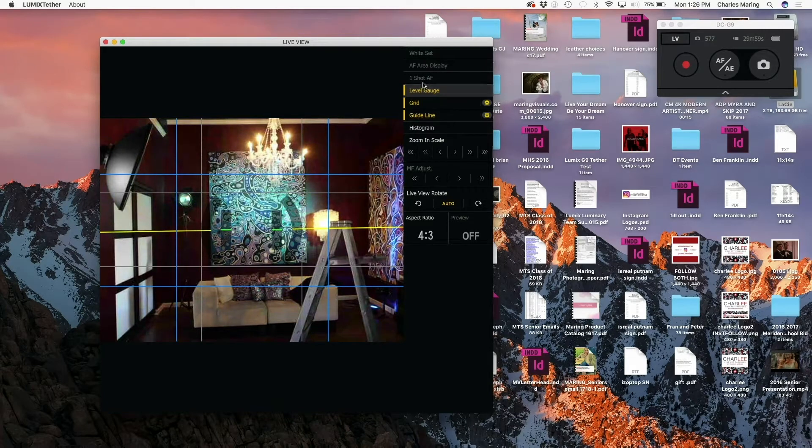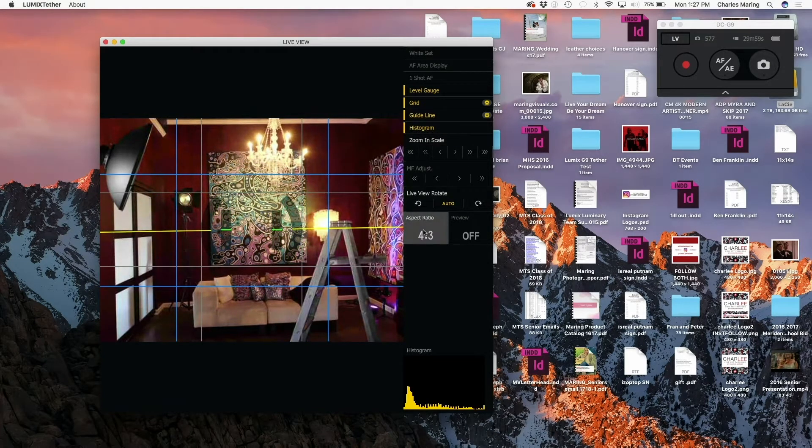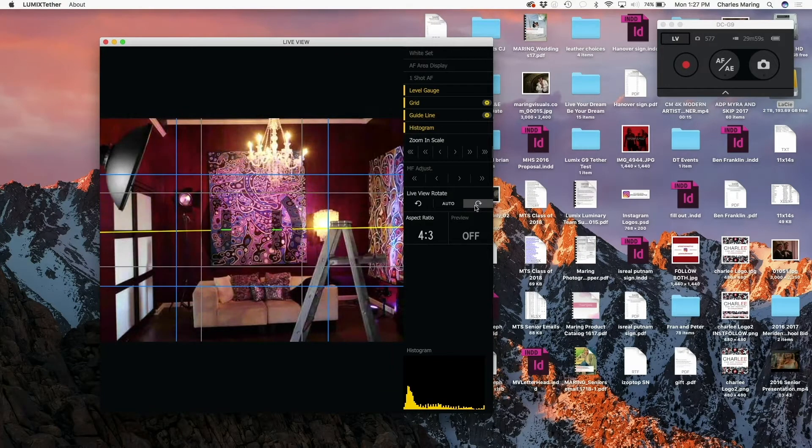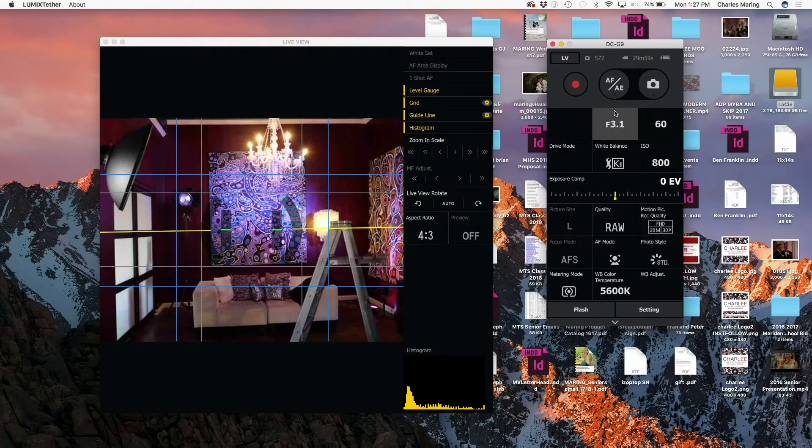In the live view screen I can choose things like whether to show the level gauge, a grid, a guideline, or a histogram. I can change my aspect ratio and rotate the screen either way — that's pretty helpful. Jumping over to the G9 panel, I can see all of my camera settings: f-stop, shutter speed, ISO, Kelvin temperature — all of that can be changed either in the camera while tethered, or here via the laptop. You can also see exposure compensation, and we're shooting RAW today, though you can shoot RAW plus JPEG as well.